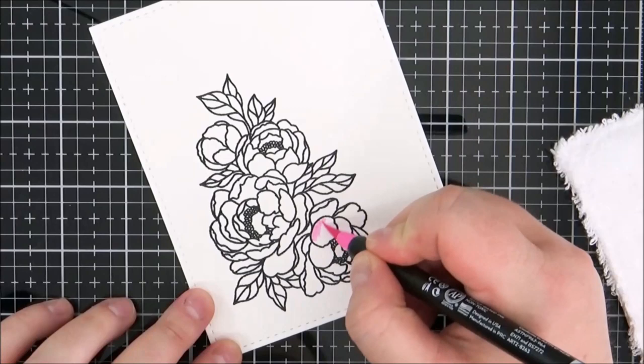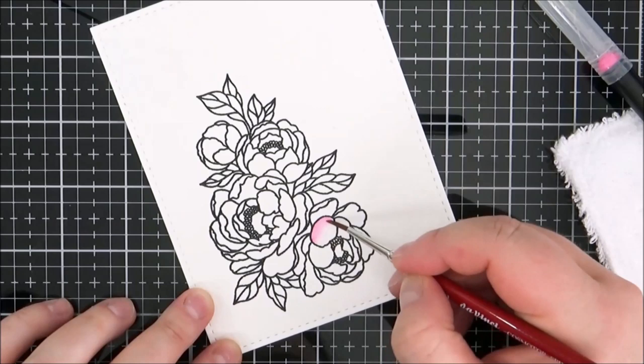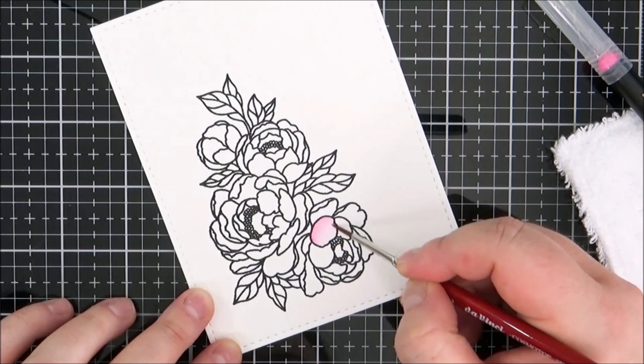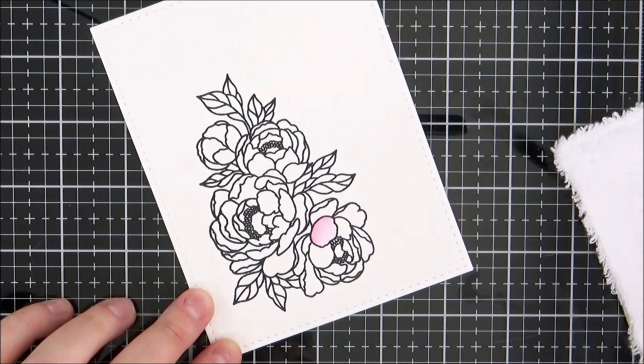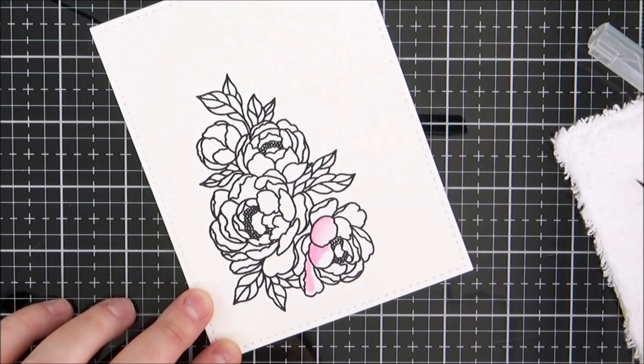I like to add the colour directly from the pen, so I'm just laying some colour down where I think I want the darkest shades to be, and then using a paintbrush with some water on it to blend that colour out — as you can see it's blending really quite nicely. This is the lightest shade I'm using, the blush pink. In the end you don't actually really see this colour, but I do really like to work lightest to darkest with these pens so I can build up the colour as I go.